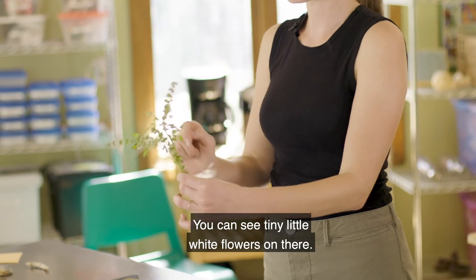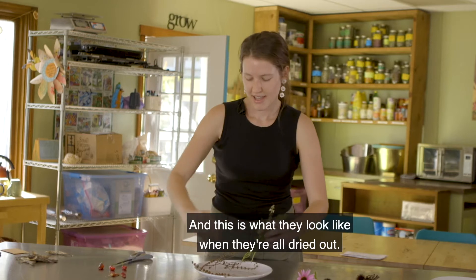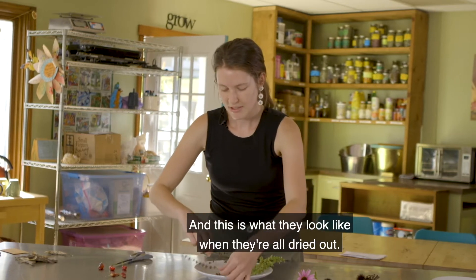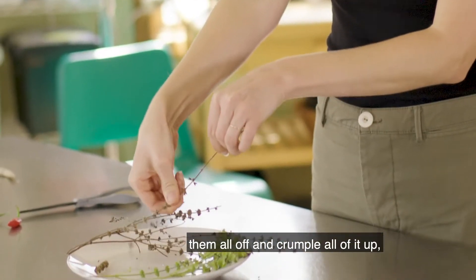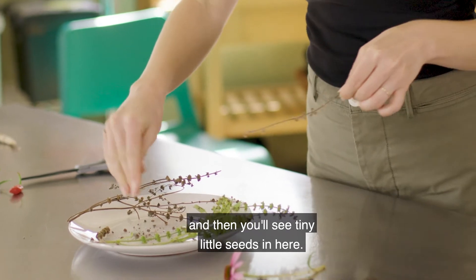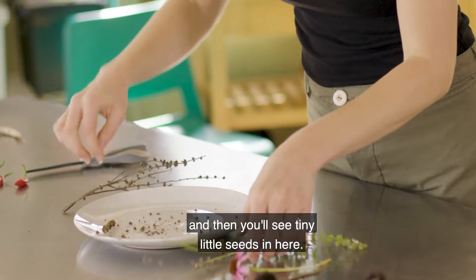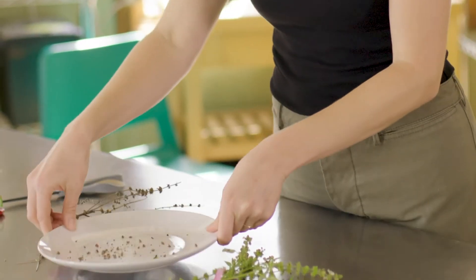Sometimes the flowers are purple — it depends on what basil you have. This is what they look like when they're all dried out. You can just take your fingers and smush them all off and crumple all of it up and then you'll see tiny little seeds in here. You can pick them out or you can just put the whole thing into an envelope to save for later.